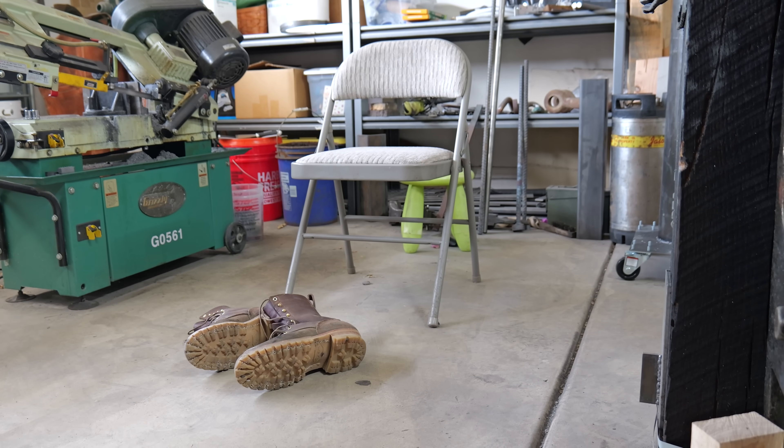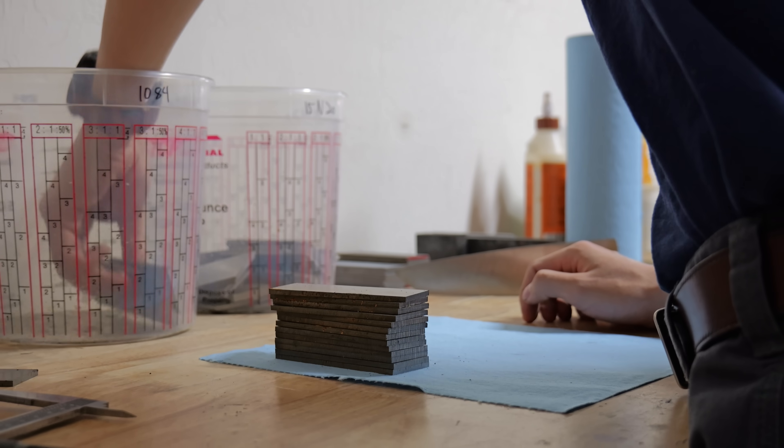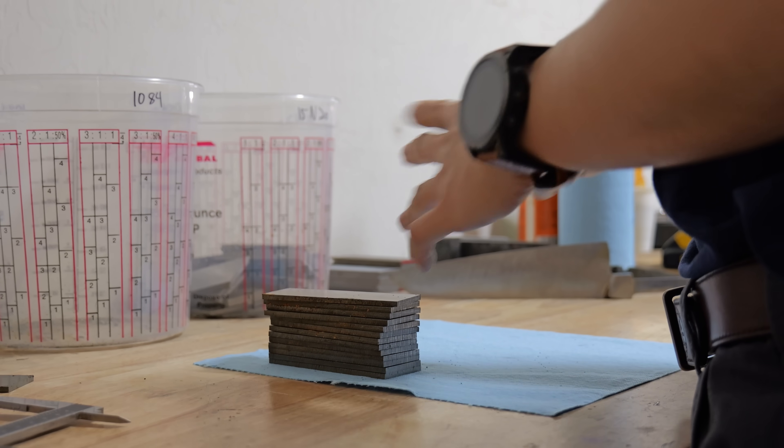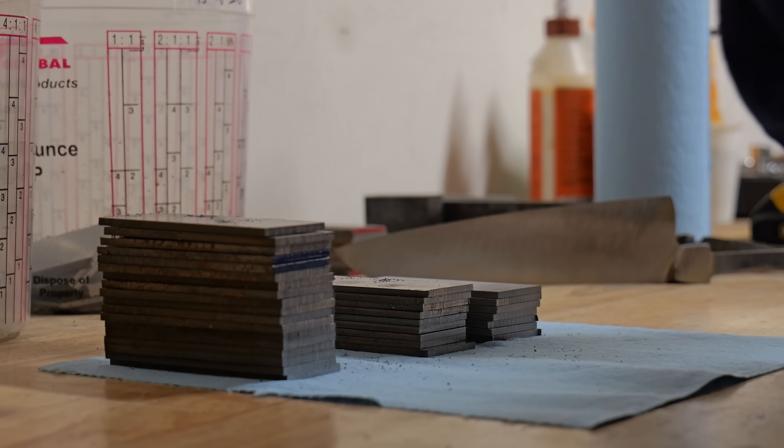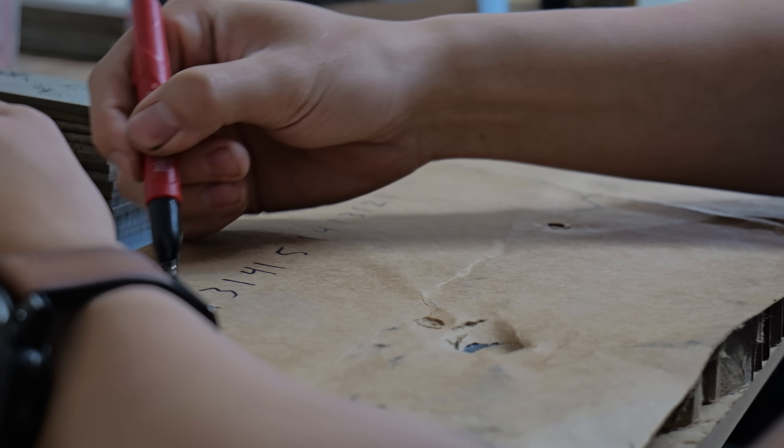Hey guys, Jesse here. Today I'm gonna be building something a little bit different from my last two videos. I'm gonna be building a Viking sax with an experimental twist Damascus. The reason I call it experimental is because I'm gonna be putting a gradient into my starting billet.